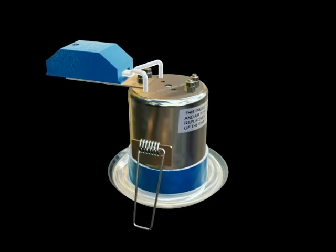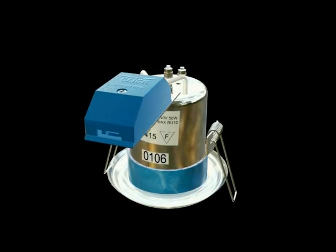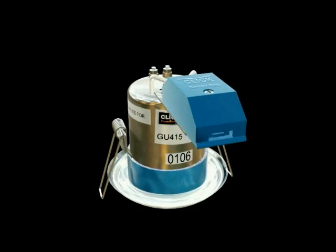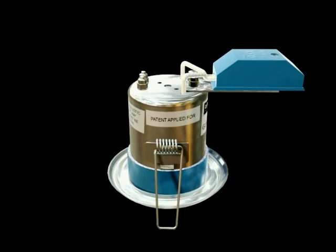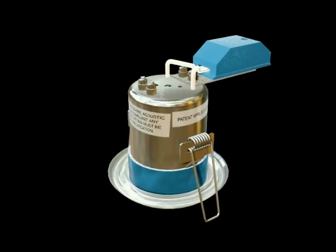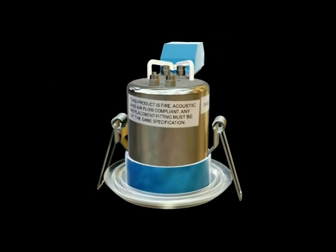In modern buildings, Flameguard is the original and still the best. The Flameguard downlighter range has been developed from both standard low and mains voltage downlighters. The fittings differ in one essential detail only, and that's the unique intumescent seals built into the body of the downlighter.